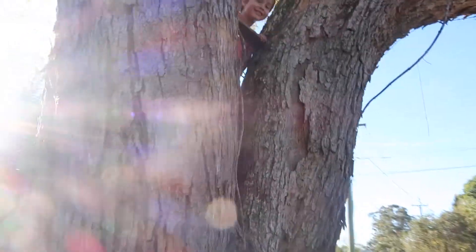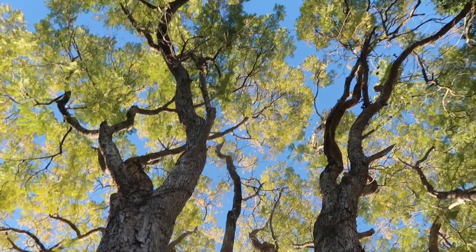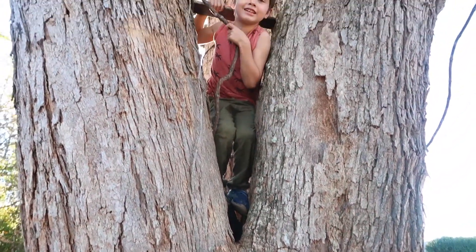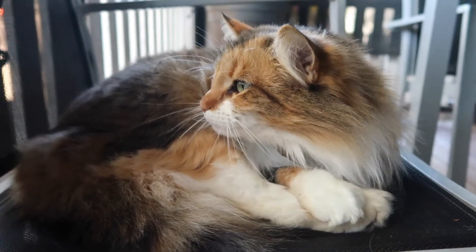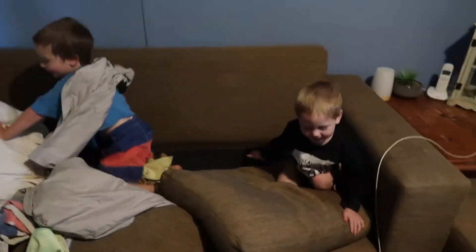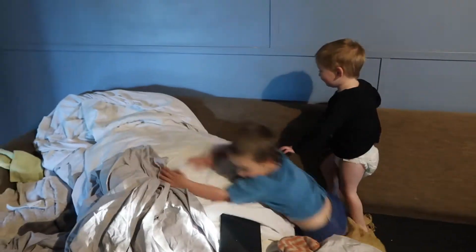What are you doing? There we go. Hello. Can you feel it? Look at what they've done to the lounge — they're doing some folding and having a good time. We've had a really sick household this week, so it's been really slow and not doing much. So it's good to see them playing again.